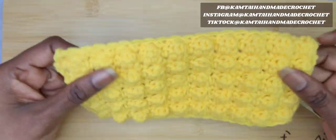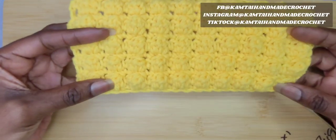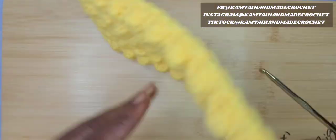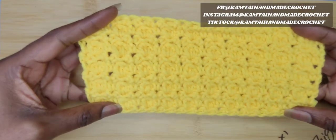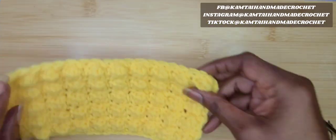I have my swatch here of that bobble stitch. It's a very nice stitch. This is the front of the stitch and this is the back of the stitch. The back side is not too bad either — it makes a very nice stitch.